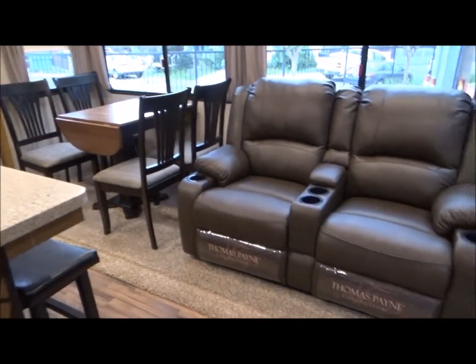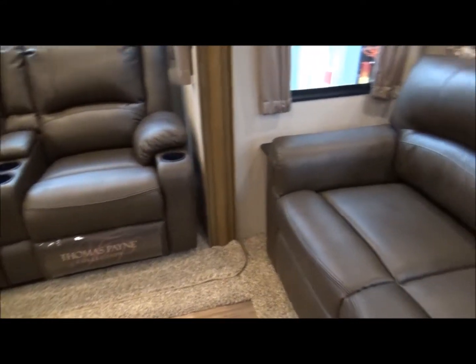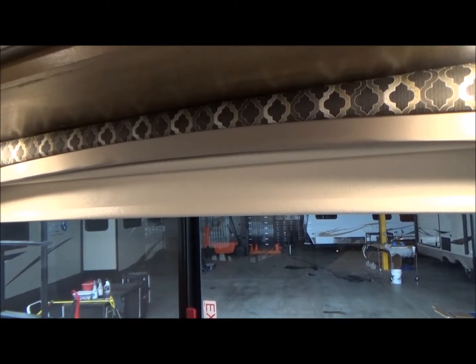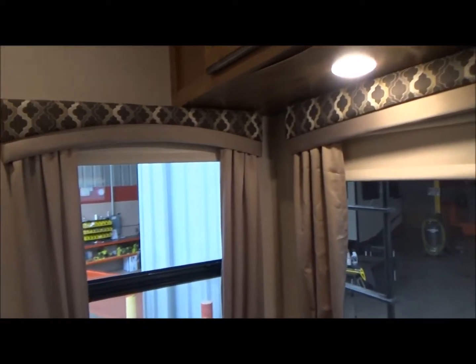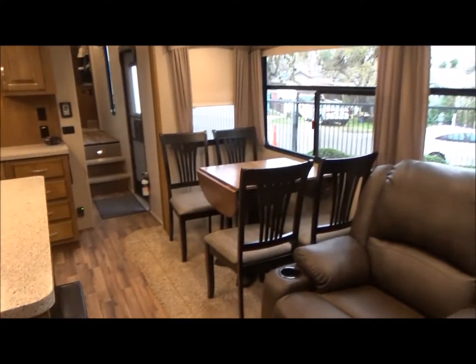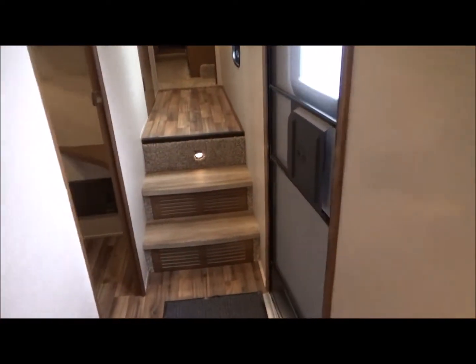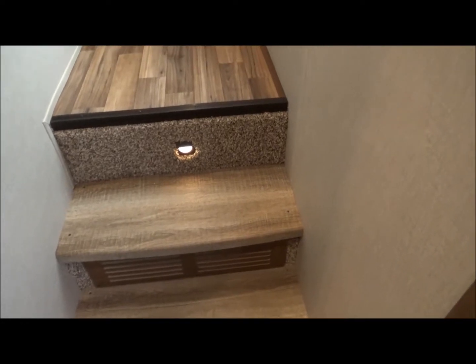Freestanding dinette. There's your theater seating. All Thomas Paine collection. This has all the roller blinds that will black it out, but they're not black so you don't get claustrophobic, and it doesn't attract the heat. But it does not silhouette you or let daylight through like the pleated nightshades. As we walk through we're going to go up two solid surface steps — if you've had carpeted steps you'll know it breaks down very fast on the stepping surfaces, so it's nice that they are solid surface.